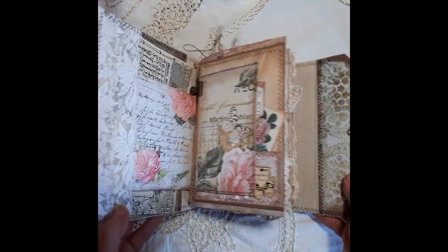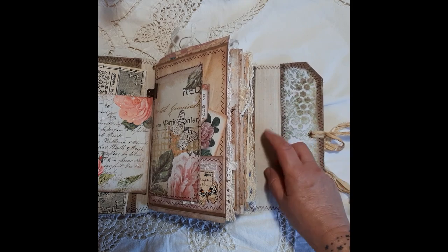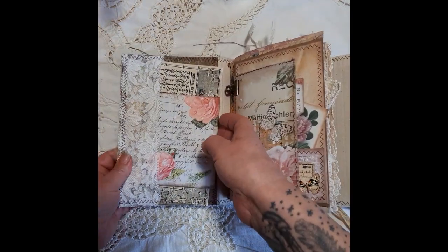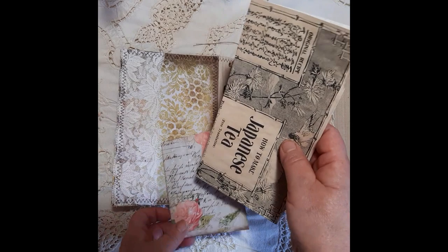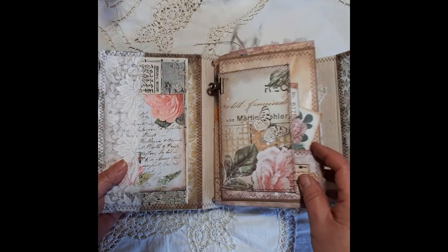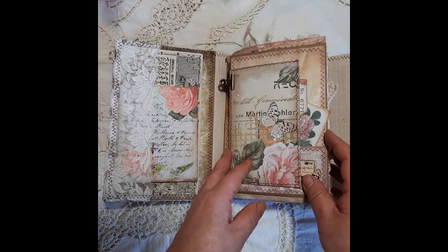So we'll get straight on in — it folds on like that. This is calico down here; it actually looks like coffee-dyed paper but it isn't, it's fabric. Into this little lace pocket we've just got a couple of journaling cards. Most of the ephemera in here is from the kit — there are one or two pieces that are my own, but there's so much in the kit that you don't actually need to add much to it.